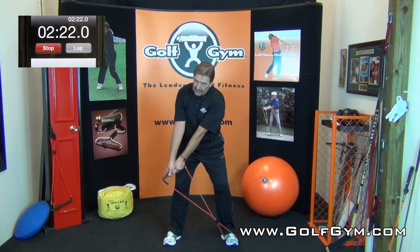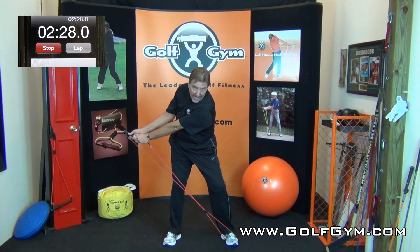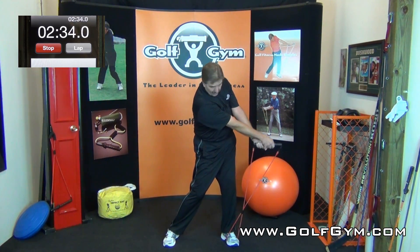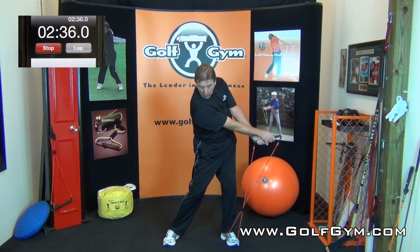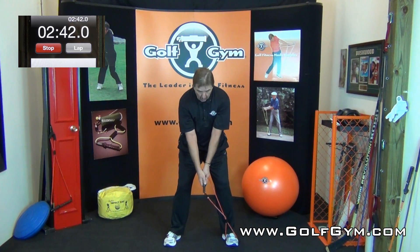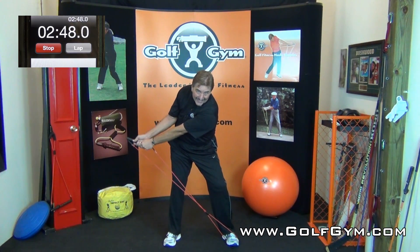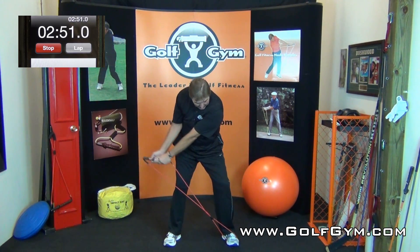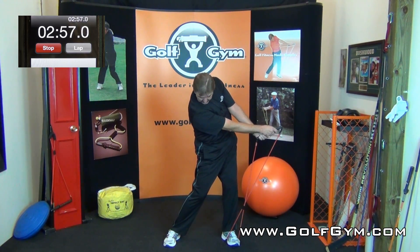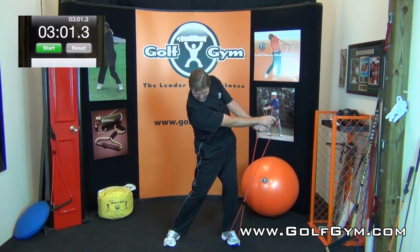Get in a really good golf posture and take it back slow, slow, slow — just like we did with both hands on it. Extend for that long take-away, come down through. Thirty seconds left — hold, dip that right shoulder, get that shoulder turning down. Once more — take it back all the way through, hold, extend, extend, extend, and hold. Come down through, extend and hold — fifty-seven, fifty-eight, fifty-nine. Relax. Three minutes.